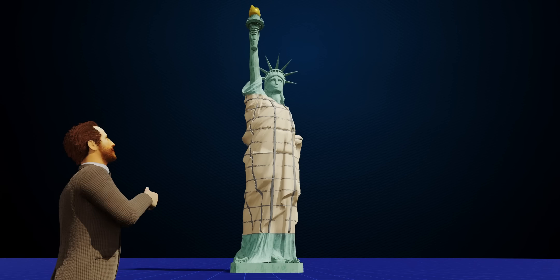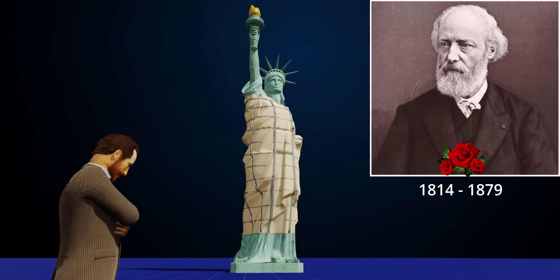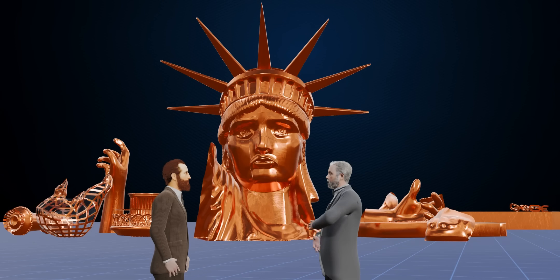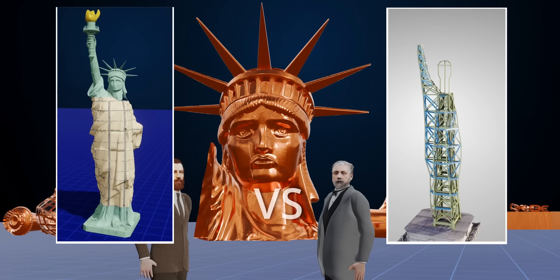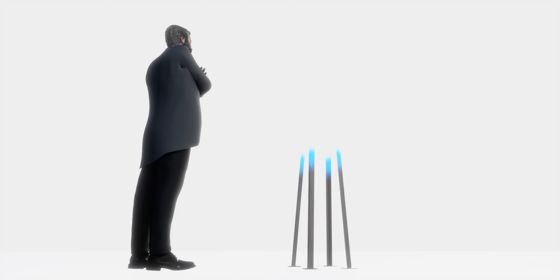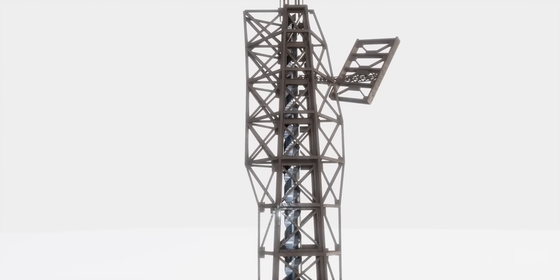Bartholdi thought his engineering problems were over. However, in 1879, Eugène Viollet-le-Duc passed away without leaving a detailed engineering plan. Bartholdi then approached none other than Gustave Eiffel — the man who would build the Eiffel Tower years later. Eiffel's structure was totally different: slender and modern. Four giant beams tapering towards the top form the main central pylons, reinforced with horizontal and inclined bars.